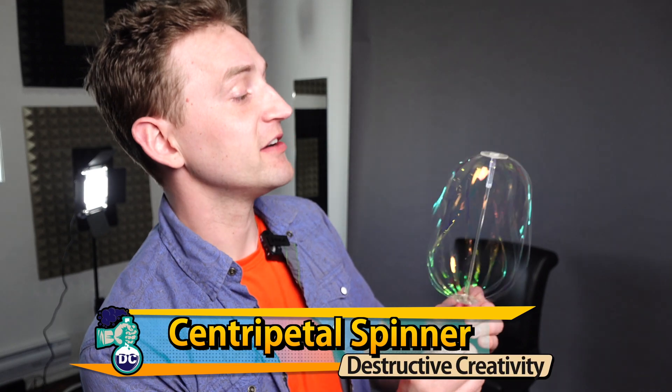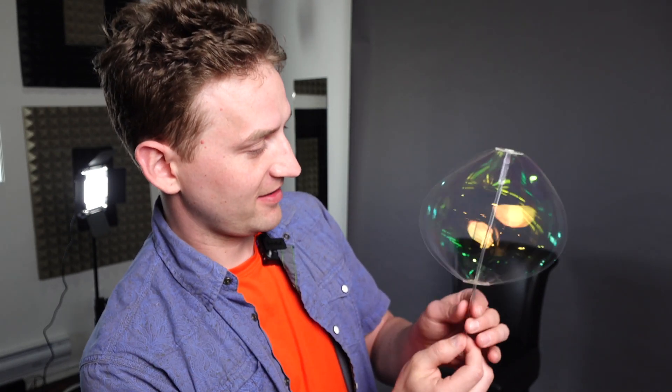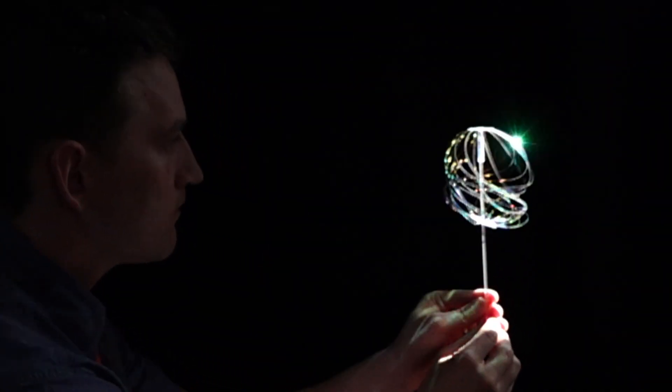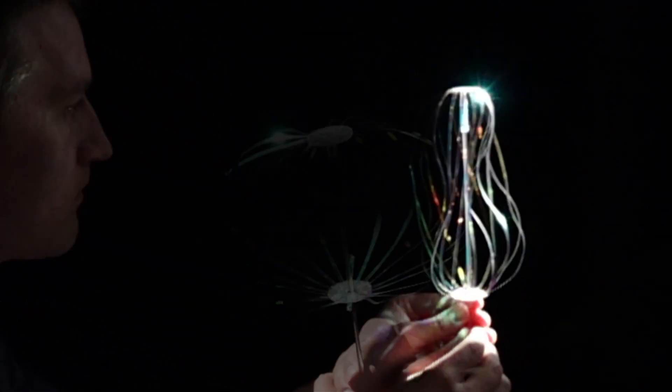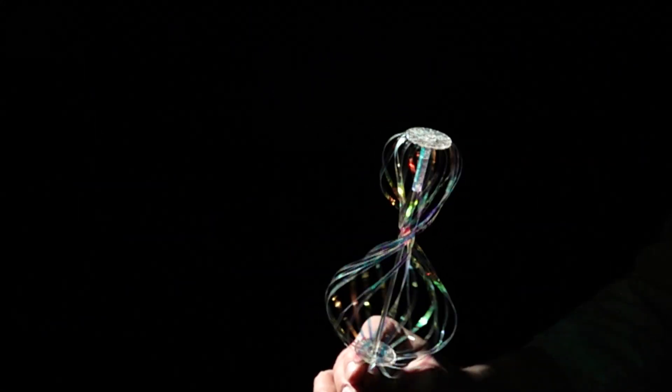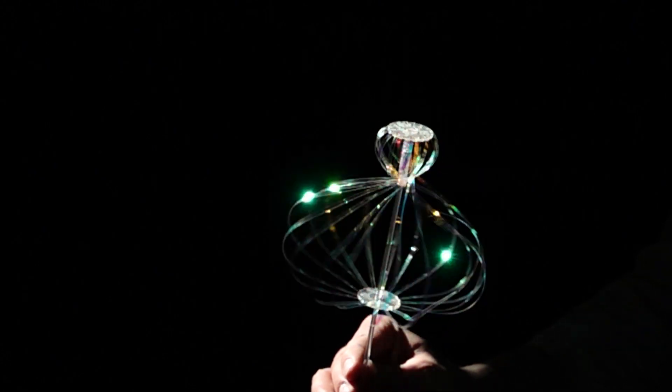I want to show you this. This is an amazing scientific toy called the Centripetal Spinner. This is a very cool scientific toy. I want to highlight the beauty of it, but also some of the scientific principles.